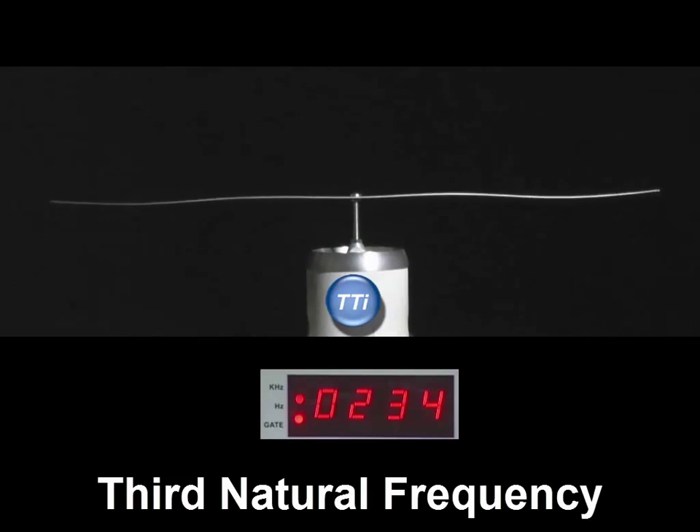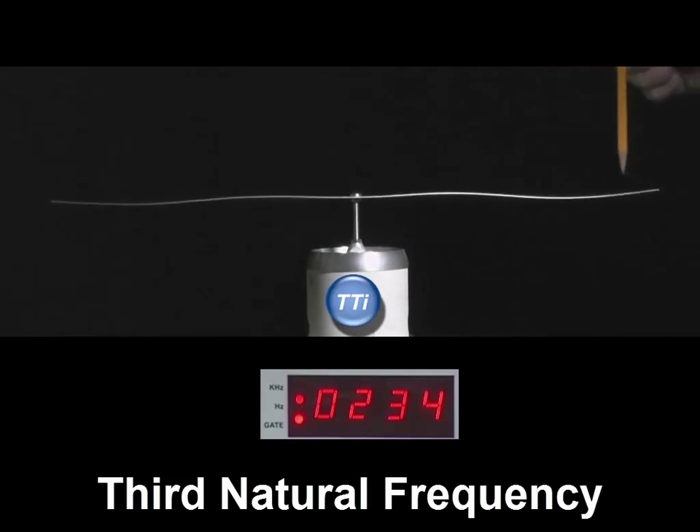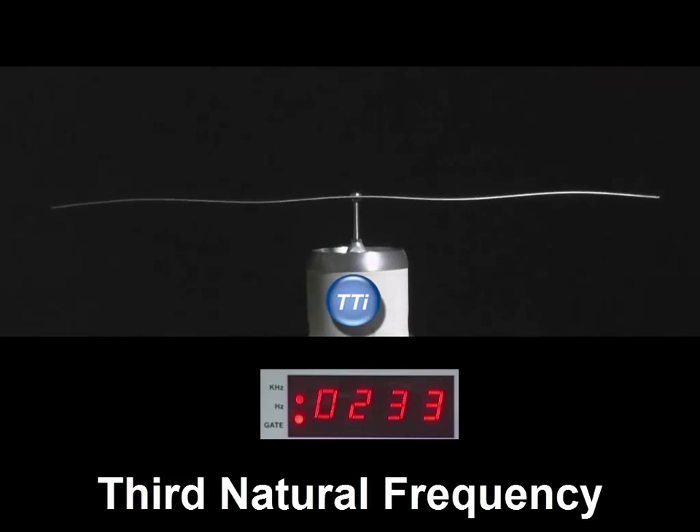Here is the beam at its third natural frequency of 233 hertz. I've got the stroboscope just a little off that frequency so we can see the apparent motion. For a structure like this — a beam fixed at one point — we can identify which natural frequency it is by counting the number of nodes. In this case we have two nodes, making it the third natural frequency. That rule applies for any fixed structure, but for a free structure the rule is different. Essentially, the higher the frequency, the more nodes.